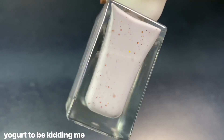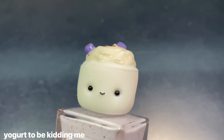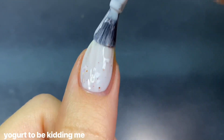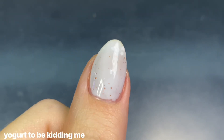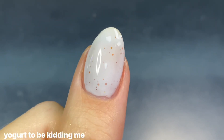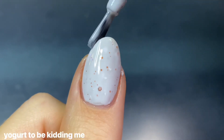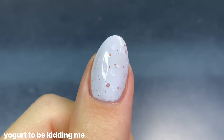The next crelly is called Yogurt To Be Kidding Me, obviously inspired by blueberry yogurt — you can see little blueberries in the cap as well as granola flakies, so cute. The polish has a light periwinkle blue crelly base filled with white flakes and copper hollow meant to represent granola. It had really great coverage on the first coat with minor light spots, and I love the paddle brush in Nail Polys for getting around my cuticle. It builds up really nicely in two coats with a very dainty periwinkle color — I kind of wish it were a little bit stronger.